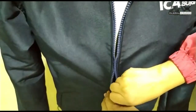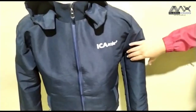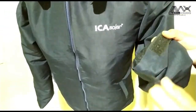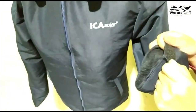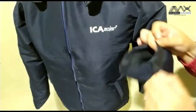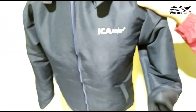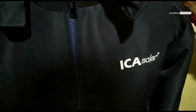Di bagian tangan lengannya ada, biasa kita nyebutnya prepet, tapi sebenarnya namanya velcro. Jadi dia bisa disesuaikan dengan pergelangan tangan masing-masing, bisa dibesarkan atau dikecilkan. Nah, aplikasi yang terakhir yaitu bordirnya.